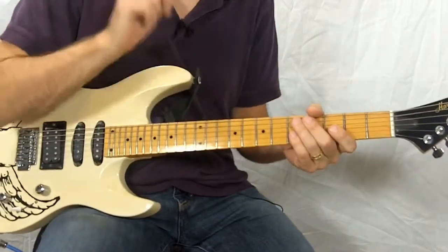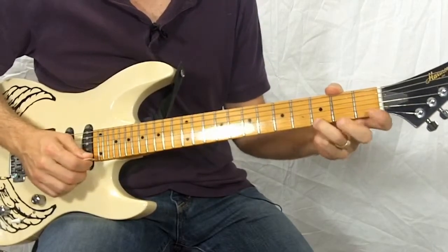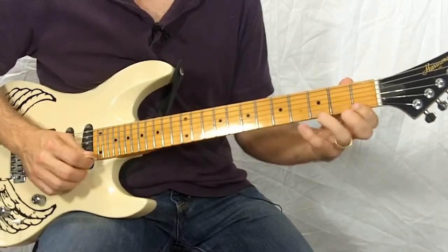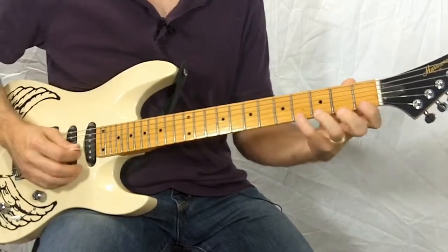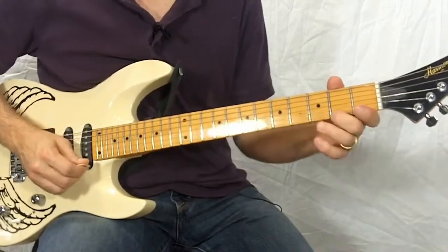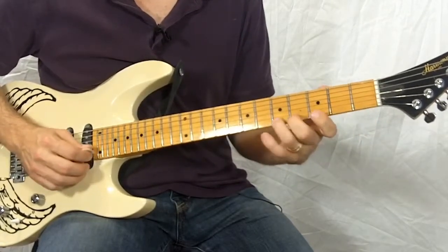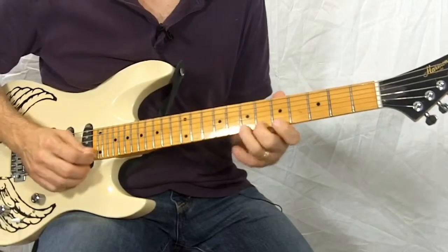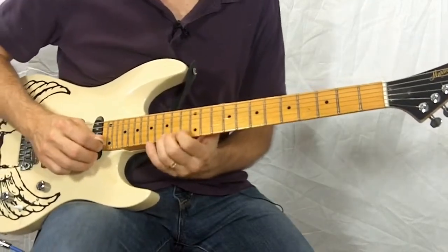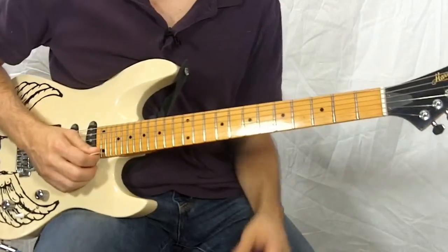Let's check out pattern three. This one also starts on the second finger, but the pattern for this is going to go two, three, one, four. Every time we repeat it now, move up a fret. So that's pattern three.